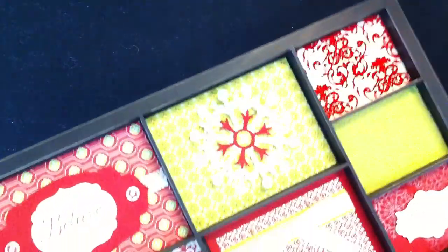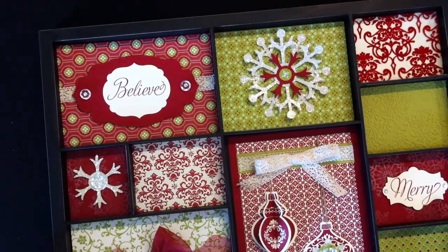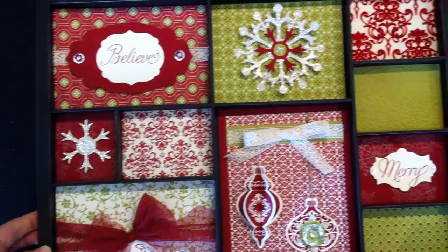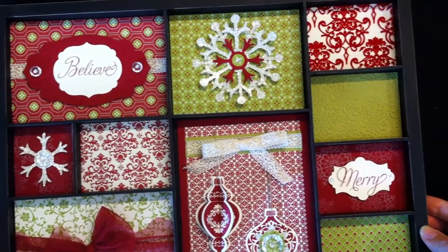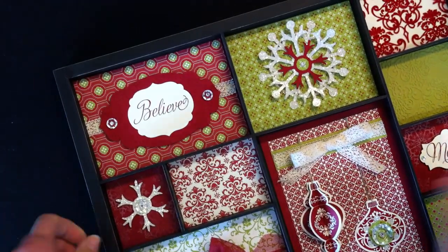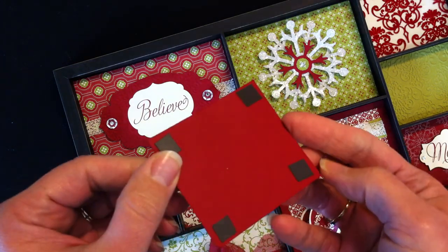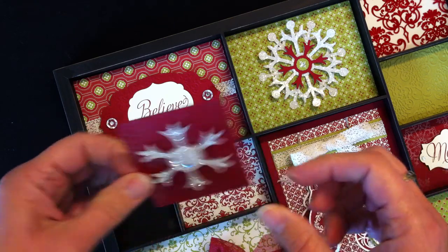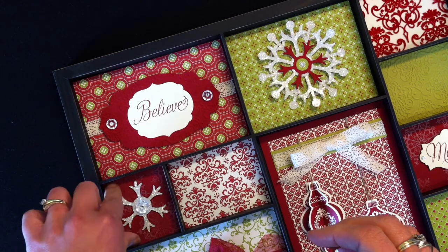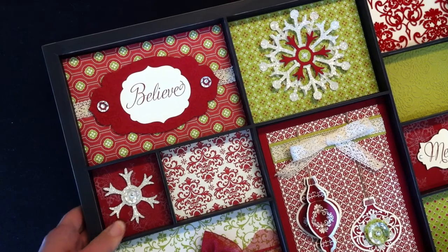The last one I want to tell you about is the one I'm actually most excited about — this is my Christmas tray. You may have seen my previous video about my fall tray. What I love most about this is that I attached each of these with magnets. So all of those ladies that did my fall tray class can now come to my Christmas tray class and do it at a fraction of the cost, because they already have the tray and they just get to put the inserts in.